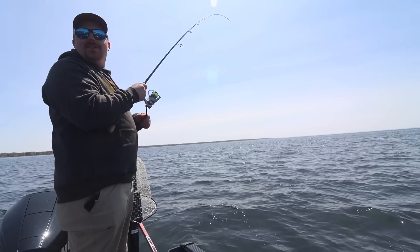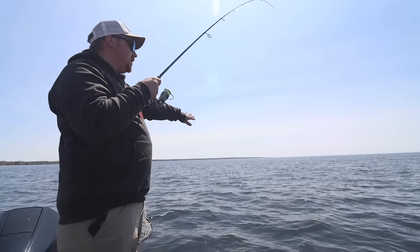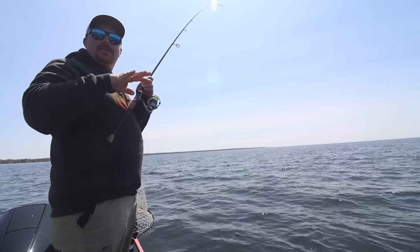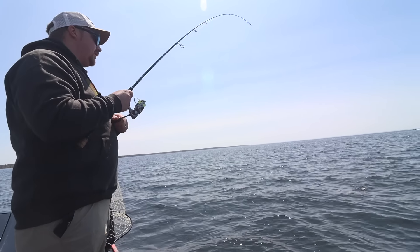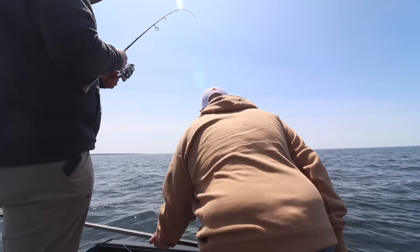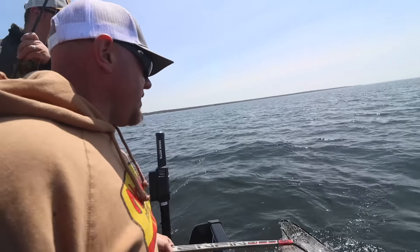We got another — what feels like a good walleye — going here on the deep V spin. I was just sitting in the back of the boat, pitching it out and just kind of dragging it, and I think that blade just is fluttering and flashing. You get a little better fish, Brad. That's a nice one. That moonlight flash off that blade is the deal.